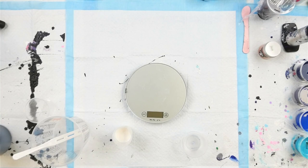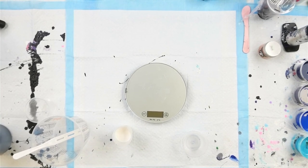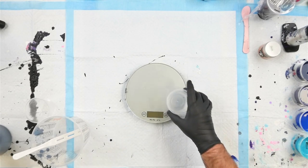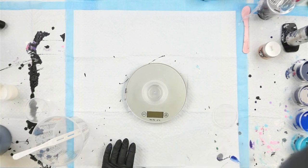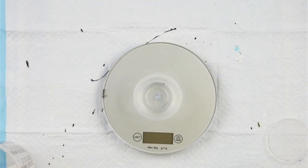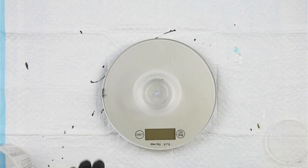Hello everyone, welcome back to Random Pours, I'm Mitch. Today I'm doing another Dutch pour. I'm very happy to announce that my Dutch pour class has sold out. This one is going to be the basis for my next class. The first class was reds, oranges and yellows to make a fiery Dutch pour — this one we're going to focus on blues.